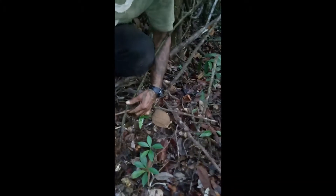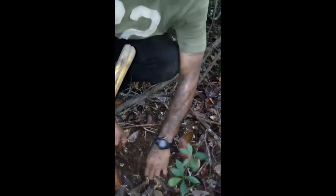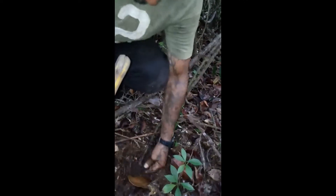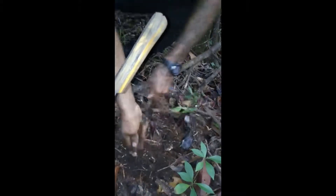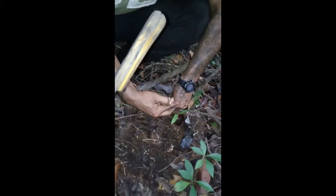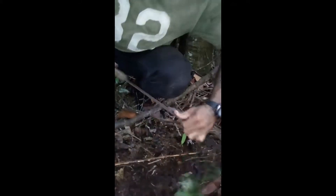Let me see if we can find one to show you what the tuber looks like. It's a young one here — still a young one.